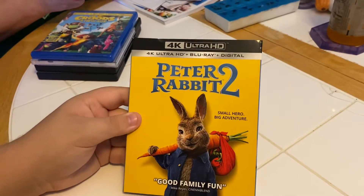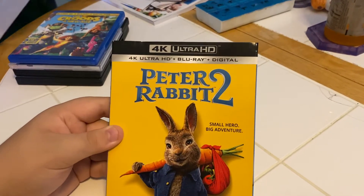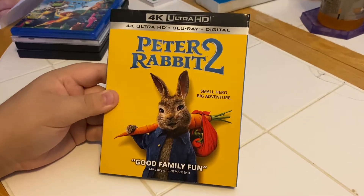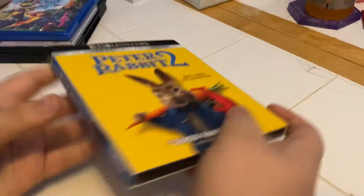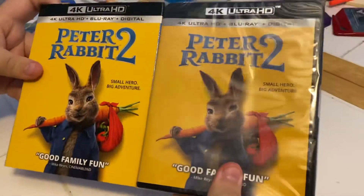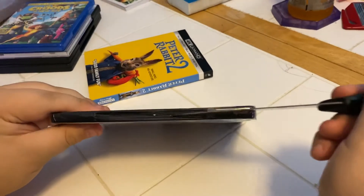All right everybody, it's Aiden and dad, and here we have the last but not least 4K Ultra HD, Blu-ray, and digital of Peter Rabbit 2. It's good family fun — 'small hero, big adventure' on the front side. Other side, back — wow, look at that matching case, cool! All right, let's rip into it and see what we've got inside.